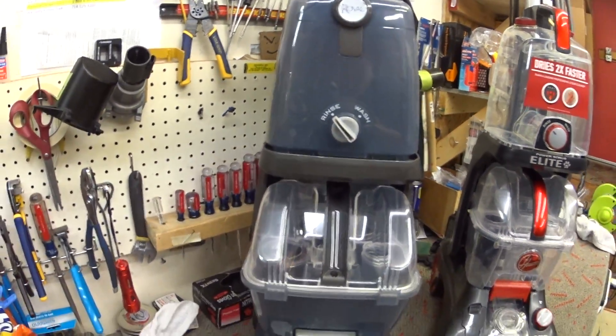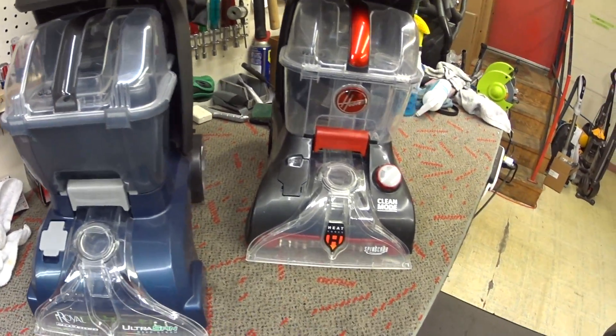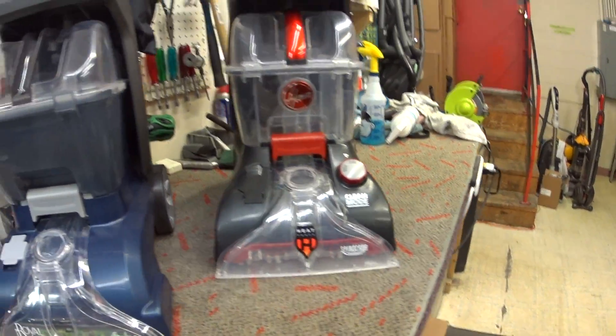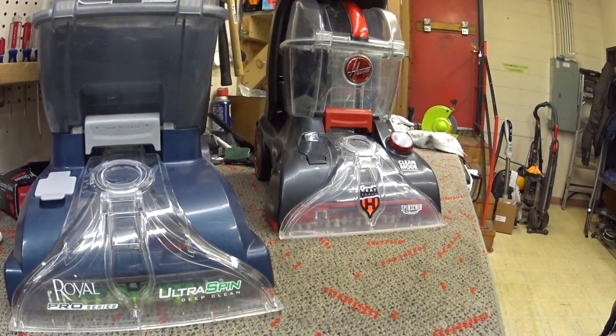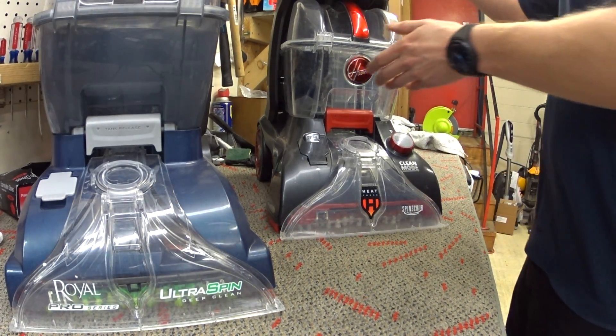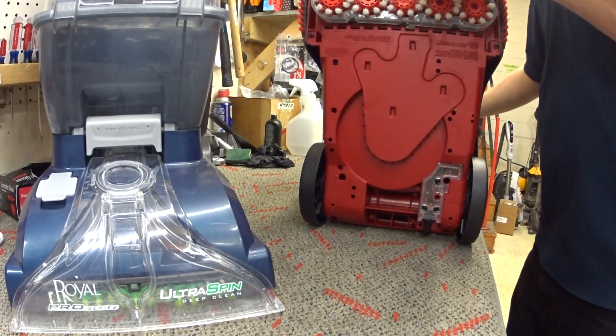Despite the labeling, one is not better for pets than the other — they are the same. These machines have gone through a lot of changes over the years, all very minute small changes, having to do more with manufacturing efficiency and marketing than anything else.